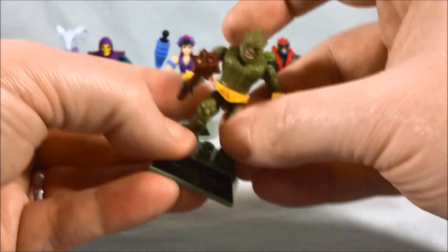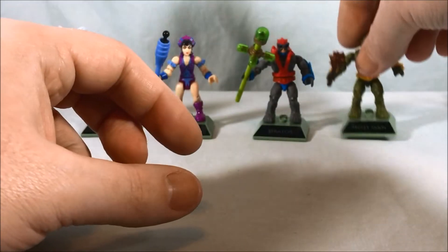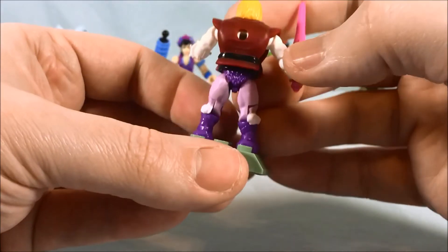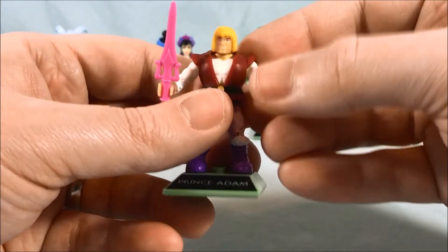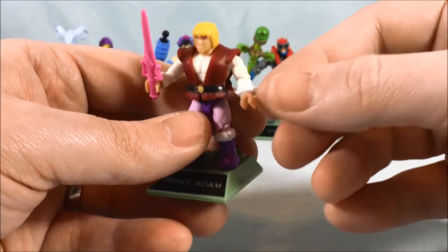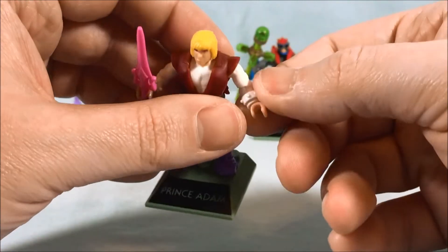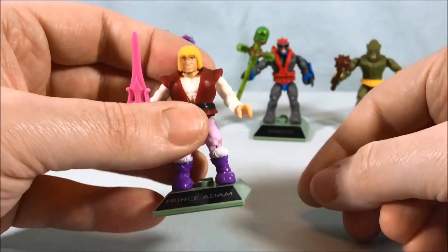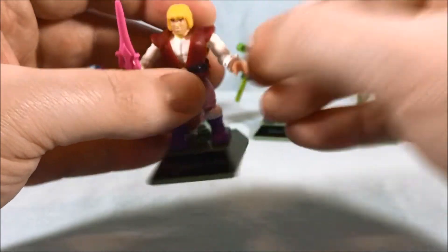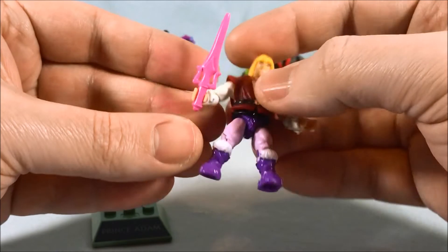There are so many rich characters to pull from in Masters of the Universe history — I really hope this line continues for a while. Last but not least we have Prince Adam. As you can probably tell, this is a He-Man figure painted differently with new accessories, but it looks great. He has white chain bracelets which you can take off if you think they're a little out of place — it does seem like Prince Adam probably wouldn't have those, but you can easily just take them off.